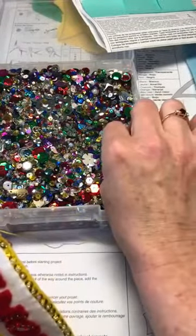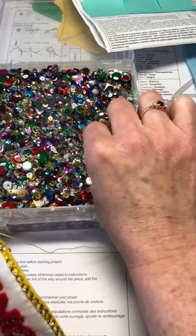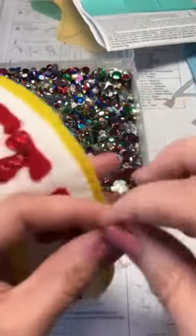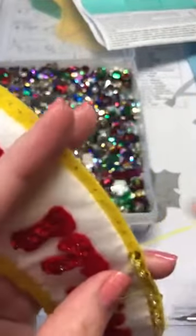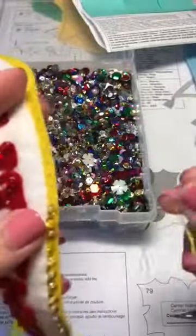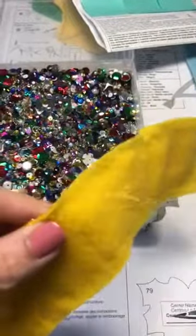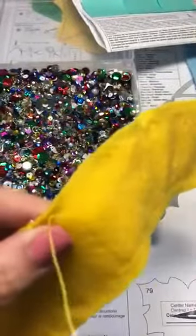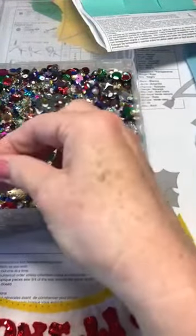Do another one — grab your sequin and grab a clear bead and put it through. When I'm all done, say my floss is really short and I can't do anymore, I'll go through, make a knot, and cut it off. Here I'll show you with some bigger sequins the way that they're supposed to be.